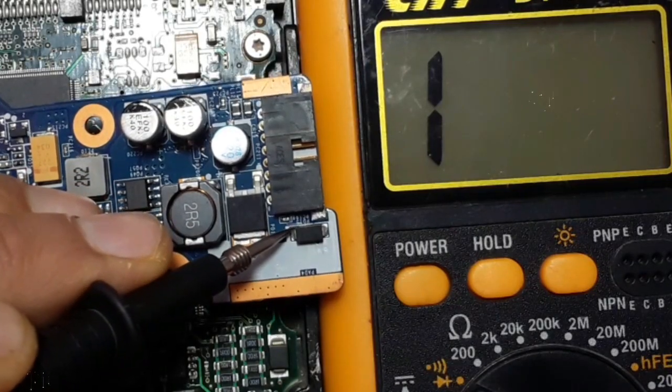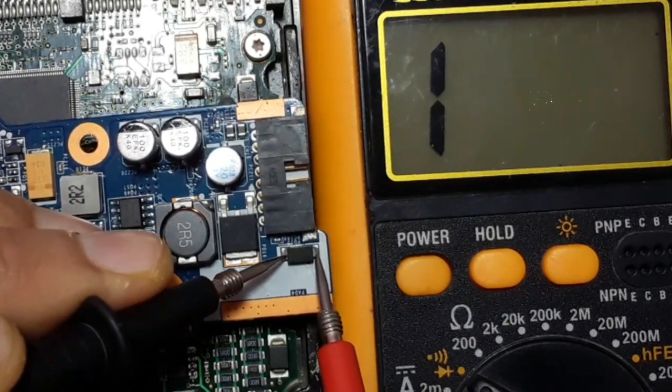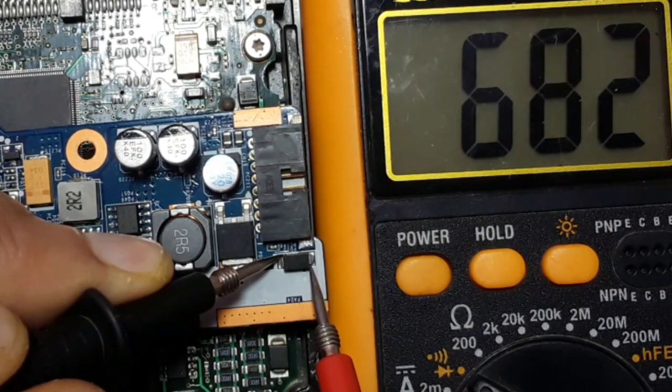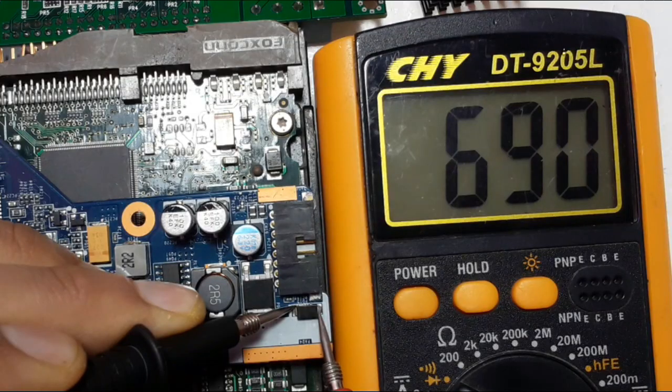So let's put the black probe in the cathode and the red probe in the anode, and let's see what we will get in the multimeter. Normally we should get about 700, 600 voltage, as you can see. So this diode is a good diode. It's not shorted.